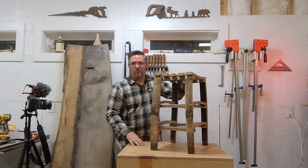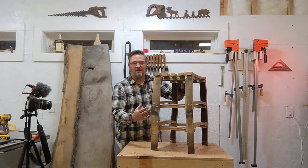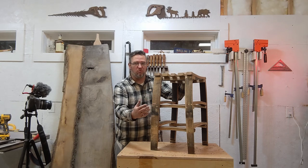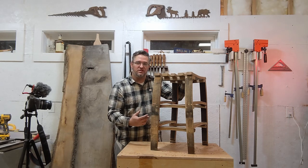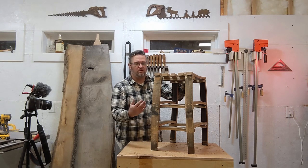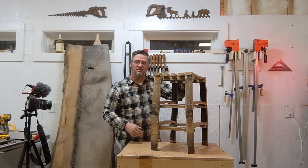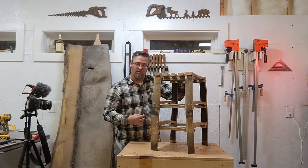Then it's time for sanding. These are typically a little bit more rustic, so I sometimes only sand to 120 or 150 grit max. Then you can decide how you want to finish them. I've finished these in multiple ways before — sometimes with a wipe-on poly, sometimes with Murphy's Oil. A lot of times I just leave them natural the way they are and let them continue to patina and age over time.